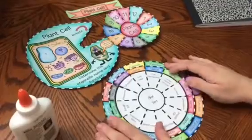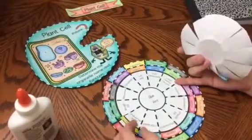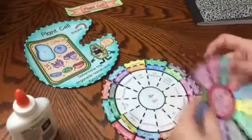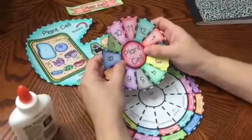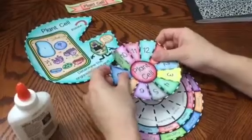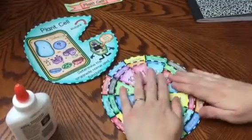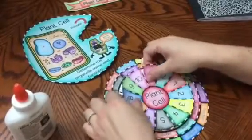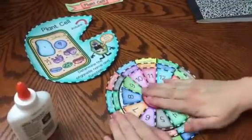Again, you can have it blank. What is nice about this foldable is it gives you many options — you can have one of the wheels blank for students to write in, and the other one where it has the answers. I am going to put the plant cell perfectly upright, not turned to the side, and place it right there and push down.